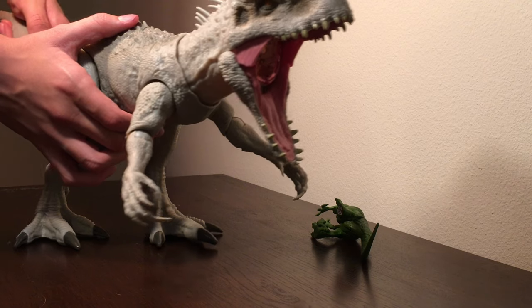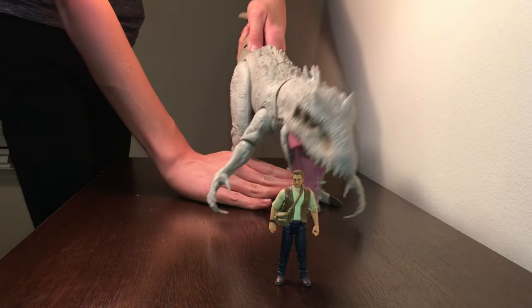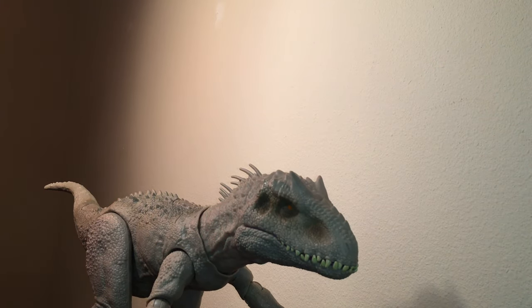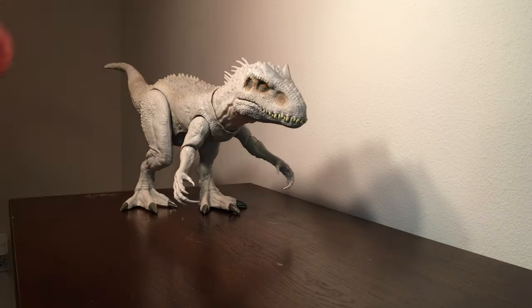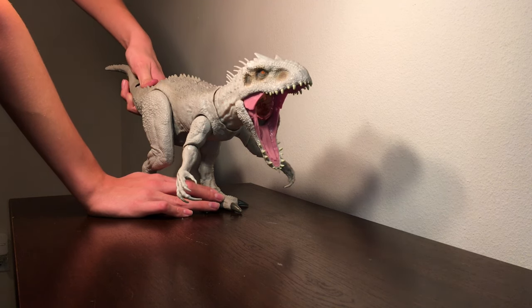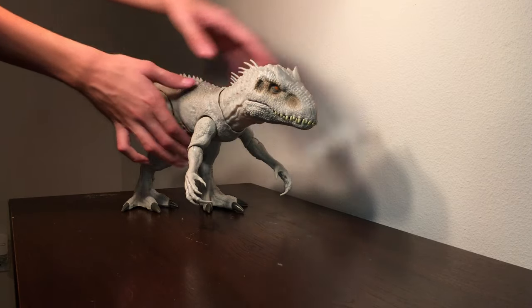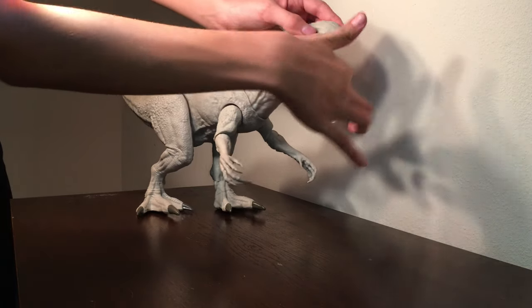It does a much better job biting stuff. If you want her to swallow anything, you have to stand her up in an upright position. Probably my favorite feature is the red light inside her throat that highlights everything she's eaten — which is awesome. She has three movie-accurate roars, and the button on her shoulder activates her clawing action with a grabbing noise. And going inside her throat, it can make two sounds of her chomping and eating stuff.